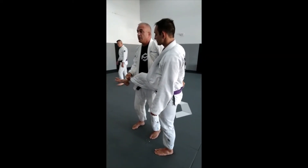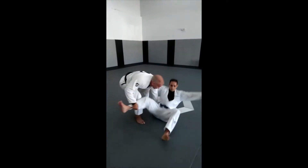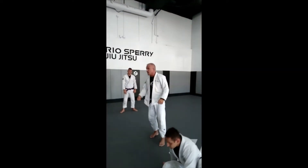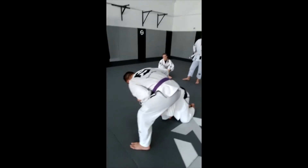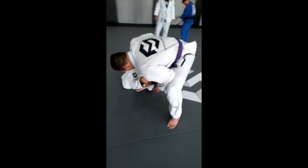Now it's easy — I'm just gonna walk back with my left foot, my left leg, and my hand here on the belt is gonna follow him. And I'm gonna be passing this guy right now.